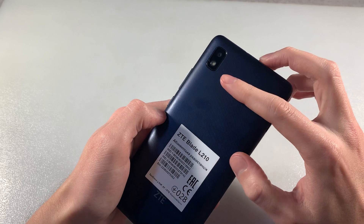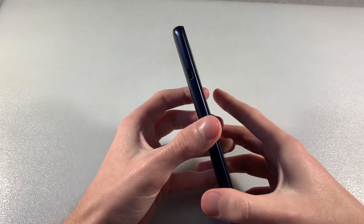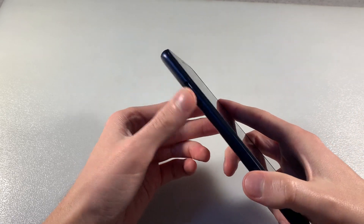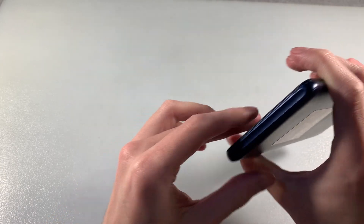On the back side, camera and LED. On the front side, 6 inch display, front camera, LED indicator and talk speaker. On this side, port micro USB. On the right side, power key, volume key. Down side, without controls.